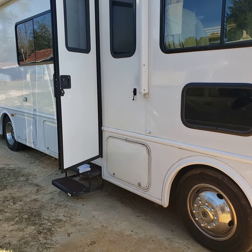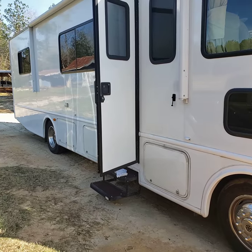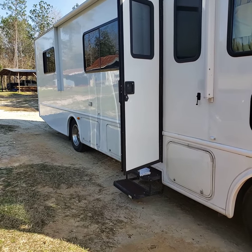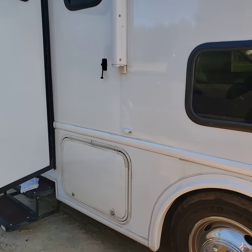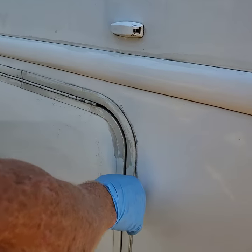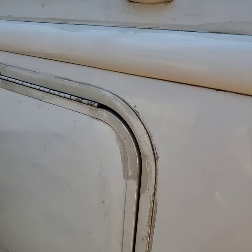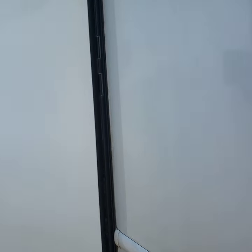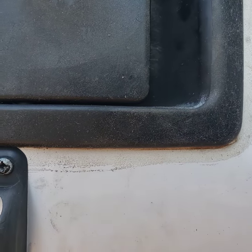I wanted to re-caulk all my joints, cracks, and everything to make sure it's watertight. But I had noticed it had been worked on by somebody who was either drunk or some children — they had just smeared silicone everywhere. The window on the other side, they didn't even get it near the crack. They just went around like that. They were coloring outside the lines big time.